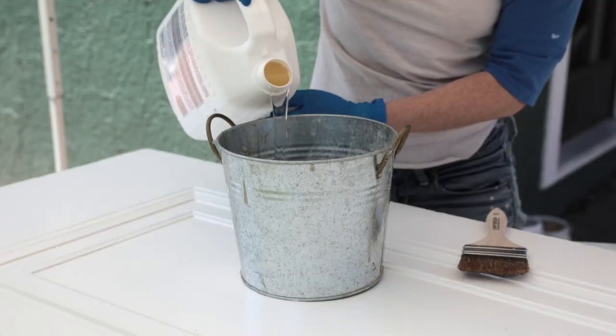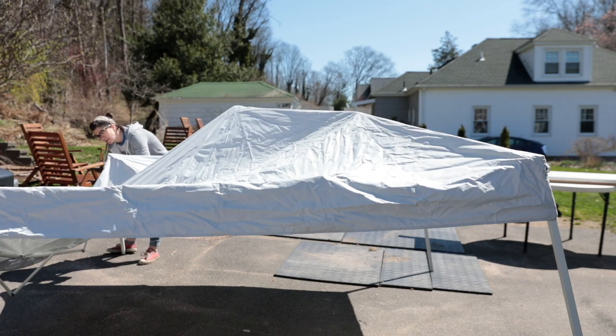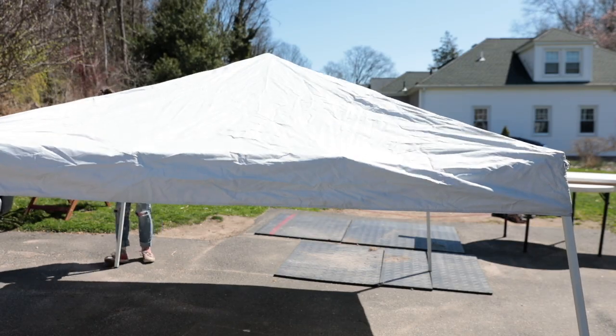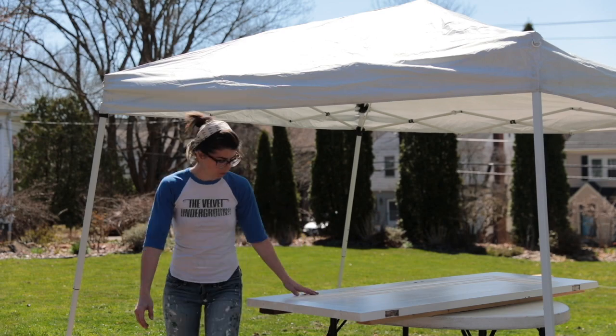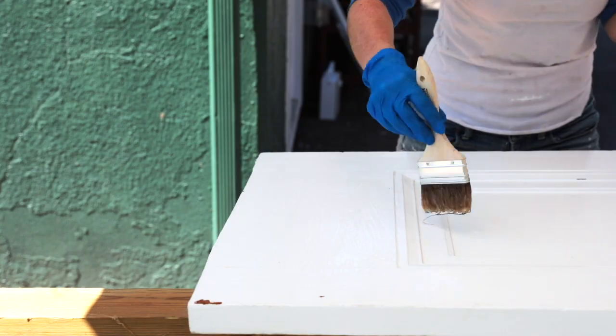Step three: let's pour some stripper on this door. I recommend setting up a pop-up tent — hot sun rays tend to mess with the stripper and dry it up real quick, and that is not ideal. Apply an even, thick coat of stripper and let sit for at least 20 minutes or until you see that paint bubbling.